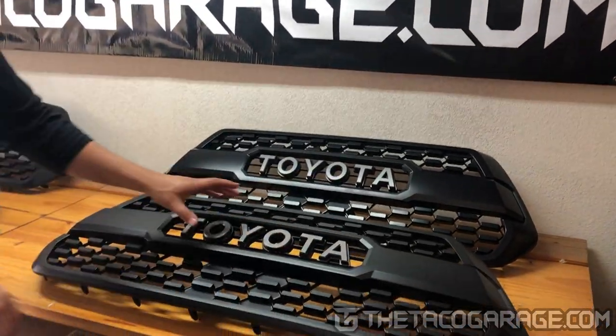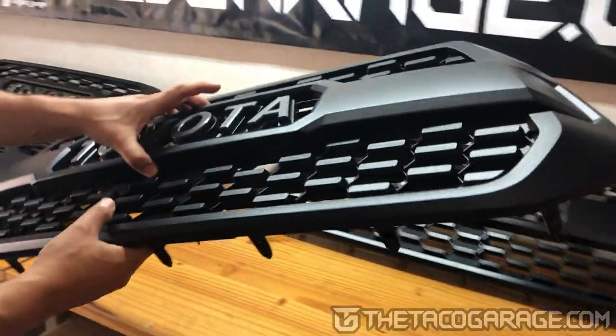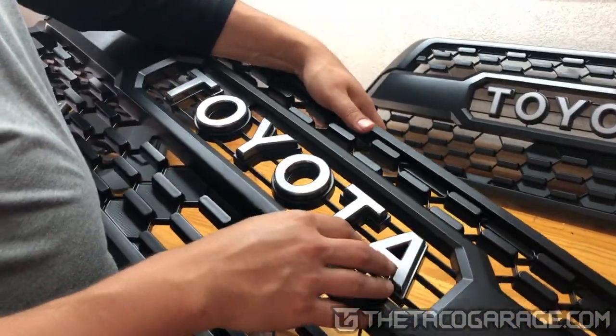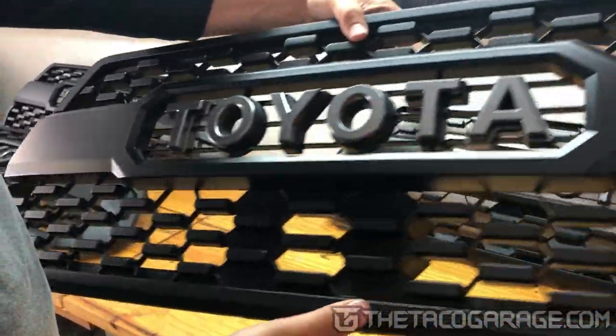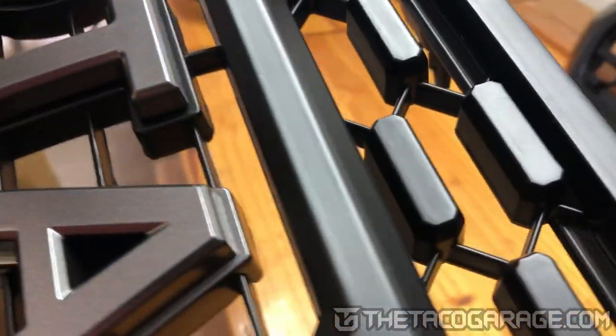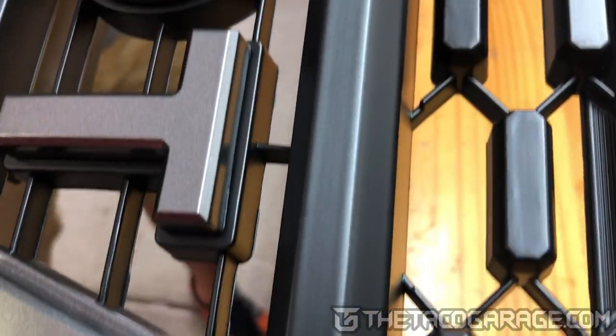Now, next we're going to show you this aftermarket grill. It's pretty similar. One of the differences is the letters — you can see the A and the T have a gray background, unlike the OEM that has black background for all the letters. These are going to be a little bit different for that reason.